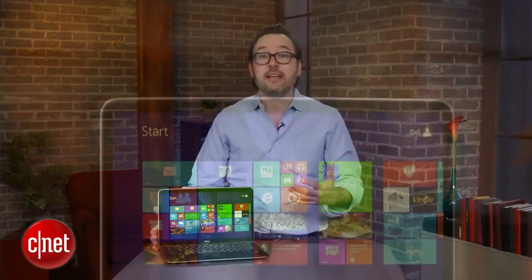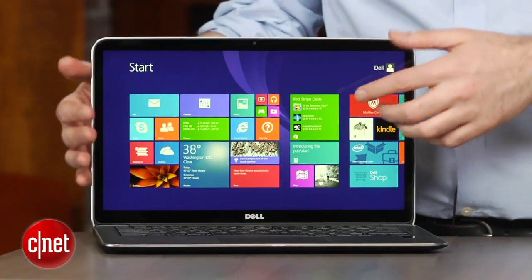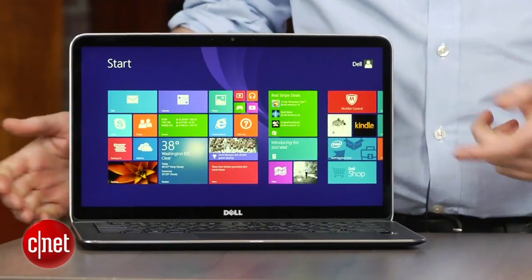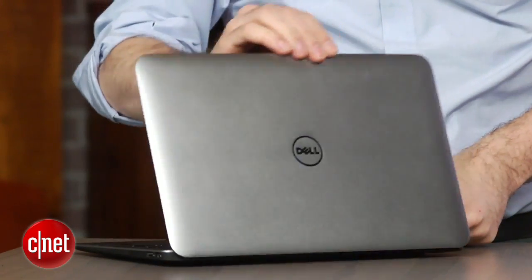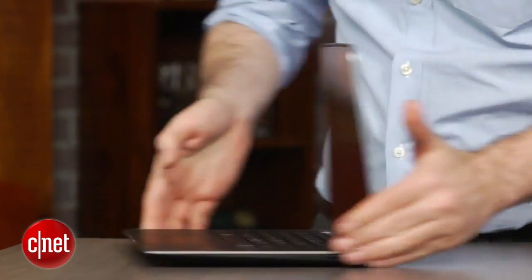The first version of the XPS 13 just had a 1366x768 screen — very low res — even though it's about a thousand dollars. Then they added a 1080p screen, which is really what you want, but it wasn't a touchscreen, even though this was the very beginning of the Windows 8 touchscreen laptop era. In this new version of the XPS 13, they've combined that high-res screen with a touchscreen, and that combined with the aluminum and carbon fiber body makes it probably one of the top ultrabooks I can think of right now.